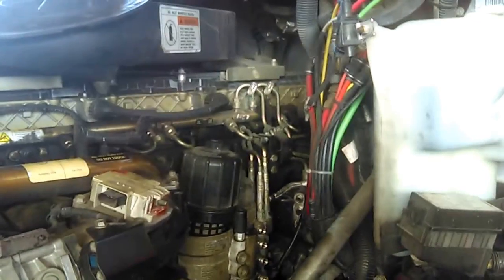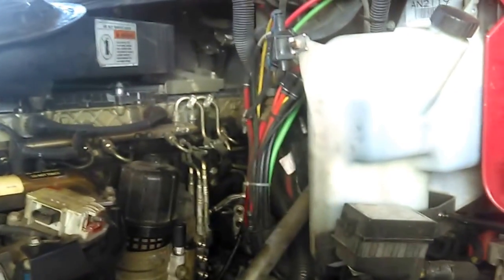Hello everybody, today I'm going to show you how to replace a fuel quantity valve on your Detroit DD-15. In this case, the fuel quantity valve was not working properly — it was having an issue.